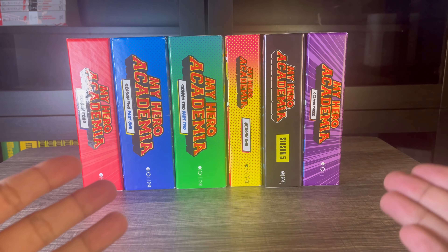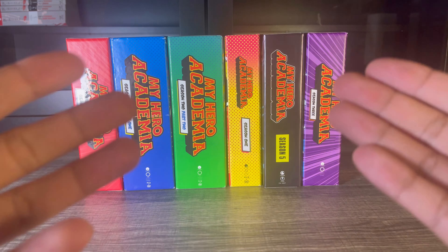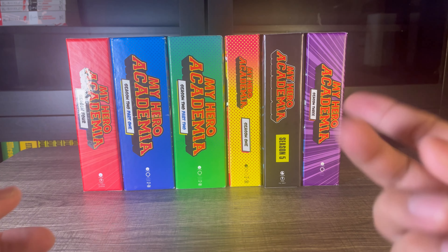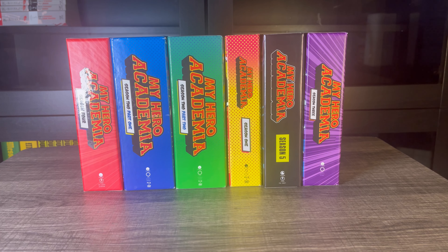That's how I rank my box sets. If you agree — or disagree — let me know in the comment section below. I hope you guys enjoyed this video. If you did, don't forget to like, share, and subscribe if you haven't already, and I will see you guys in the next video.